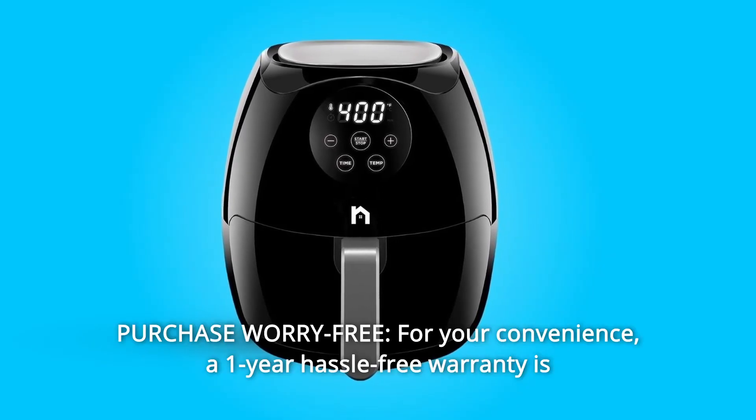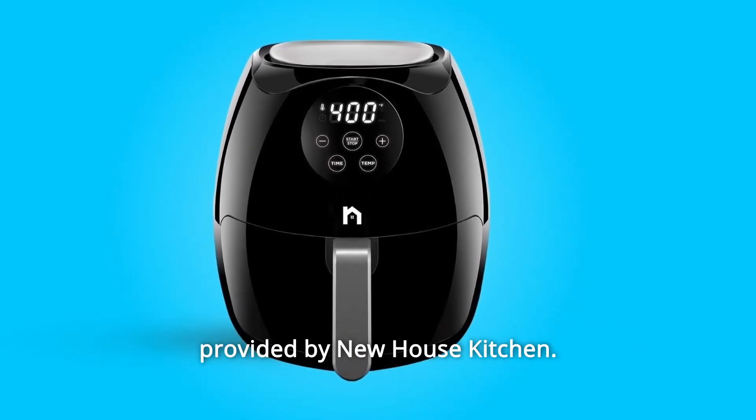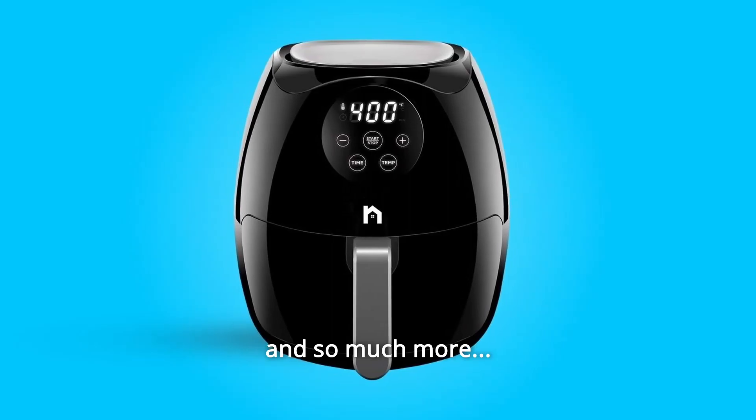Number 8: Purchase Worry-Free. For your convenience, a 1-year hassle-free warranty is provided by Newhouse Kitchen. And so much more.